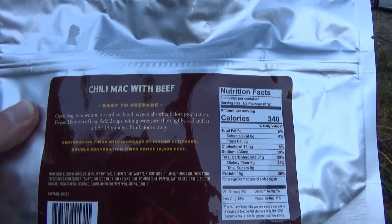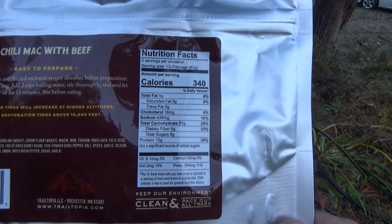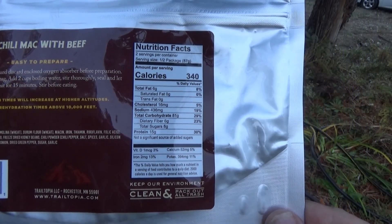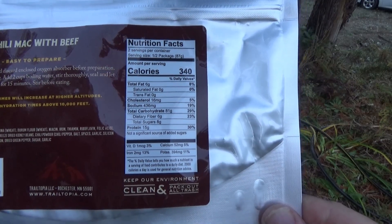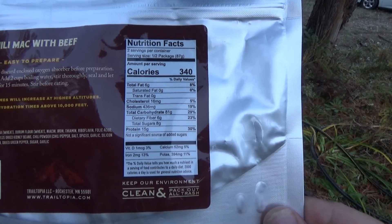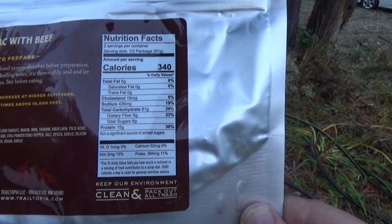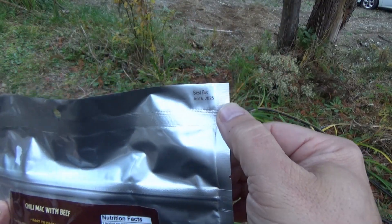Directions on this are pretty simple — add two cups of water. The nutritional data is for two servings, so it's actually 680 calories if you eat the whole package, 872 milligrams of sodium, 32 grams of cholesterol, and 30 grams of protein if you eat the whole bag. Wow, this is good until April 2025.